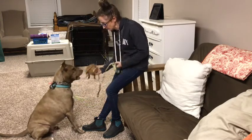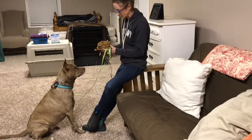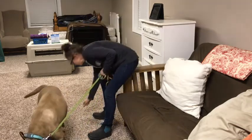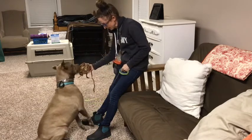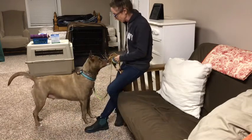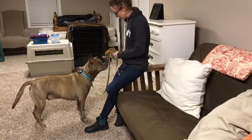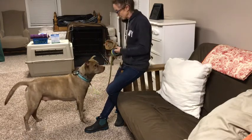They don't all put their noses in there that quickly — some it takes a little bit, some it might take until the next day until they've built up a little more food drive. Yes. That's okay, you just take your time. This is how he's going to be earning his food through this muzzle conditioning for the next day or so, as well as doing some training. We do food training, meaning they earn their food by doing the training. Yes, good boy!